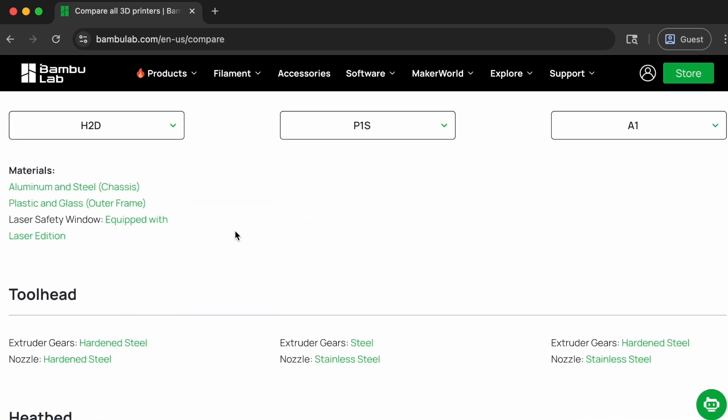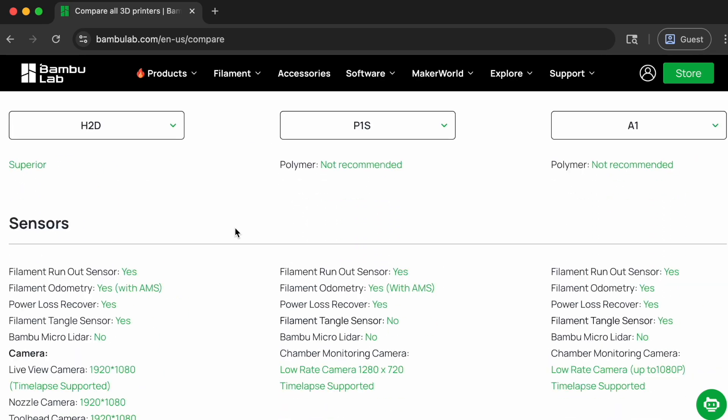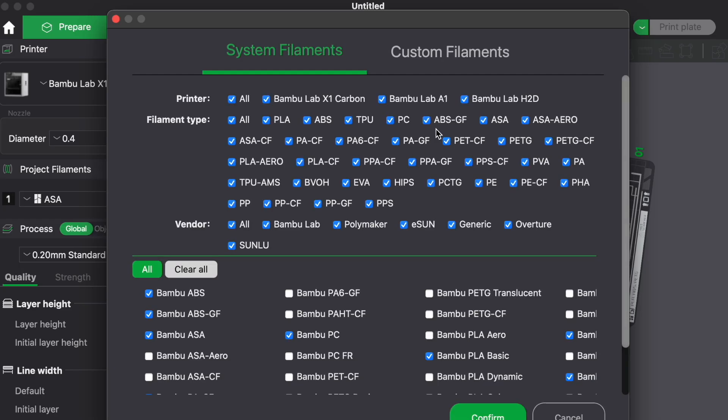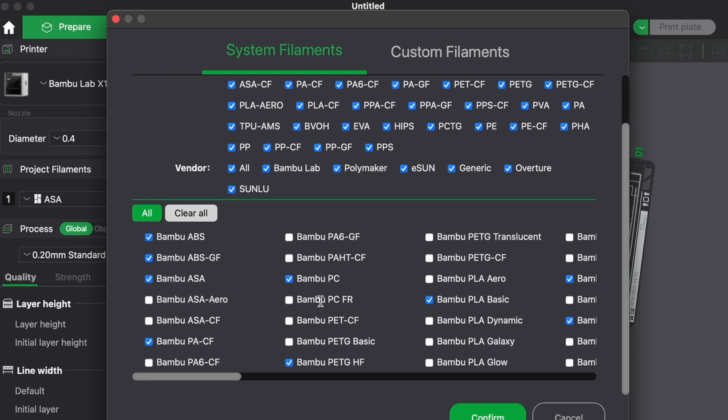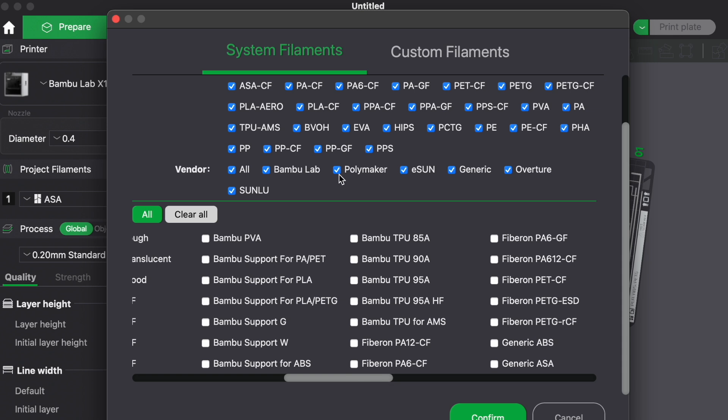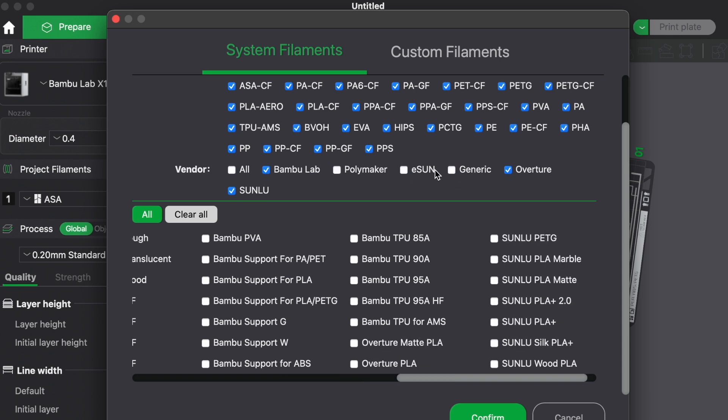For beginners, I recommend Bambu Lab. They're known for having one of the best auto-calibration features — from bed leveling to Z offset — by far. Bambu Lab also has pre-made settings for tons of different filaments, including ASA and even third-party filaments, which means your prints will come out nearly flawless.